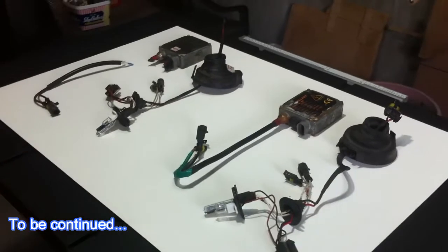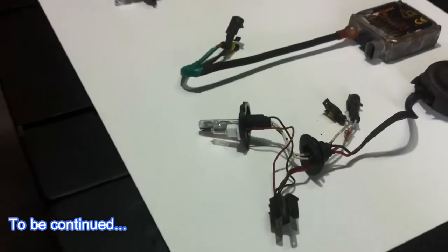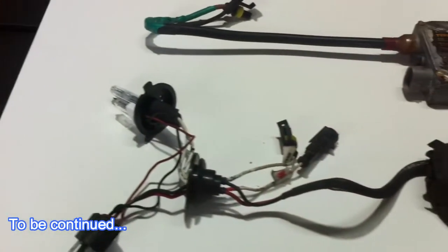Here's the headlight assembly part we need. On my next video, I will show you how I repaired the broken wire of the ballast.